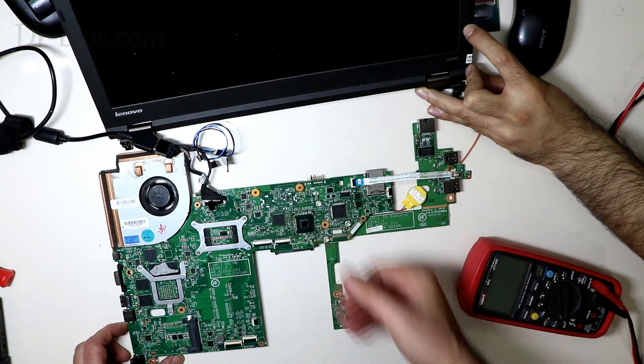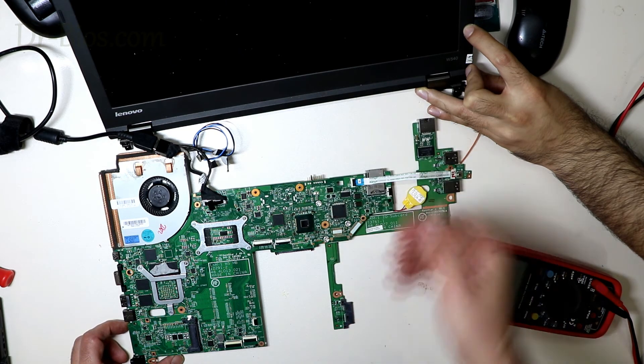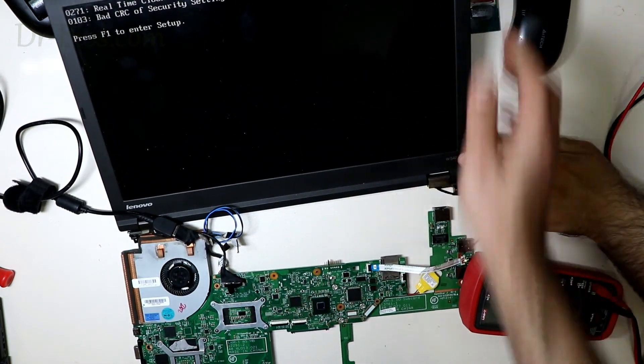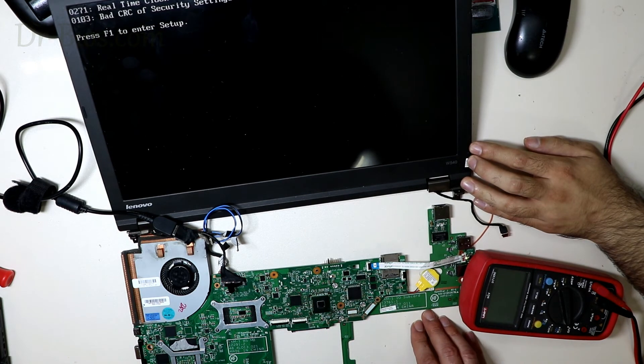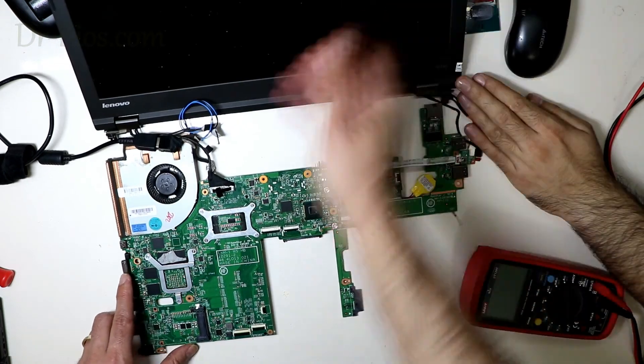Yes, as you see it turned on and is working normally — and there is an image. So the problem was the CPU, which was solved by changing it. And it's working with the power supply now.